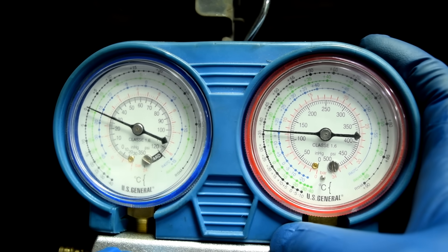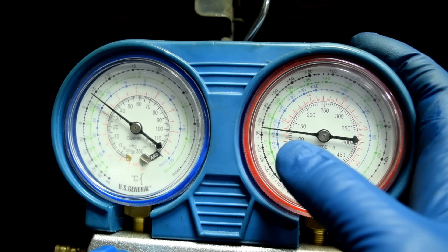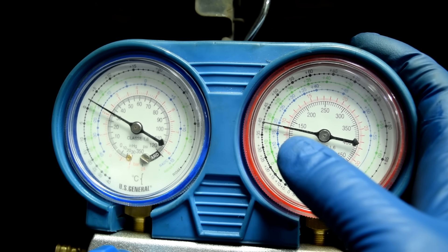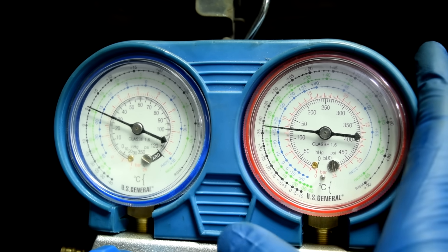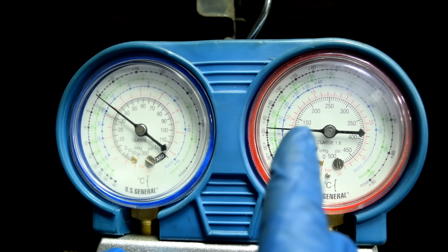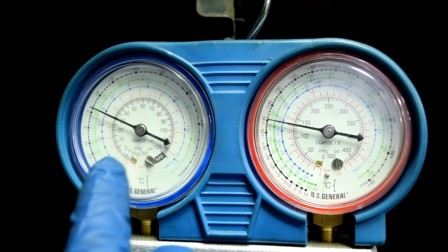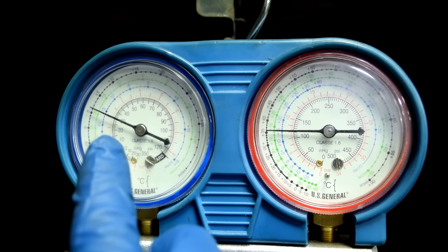Here are our pressure readings. When the compressor clutch engages you can see the needle on the high side goes to about 135 to 140 — take your readings when the clutch is engaged. On the low pressure side it's reading about 30 to 32 psi.